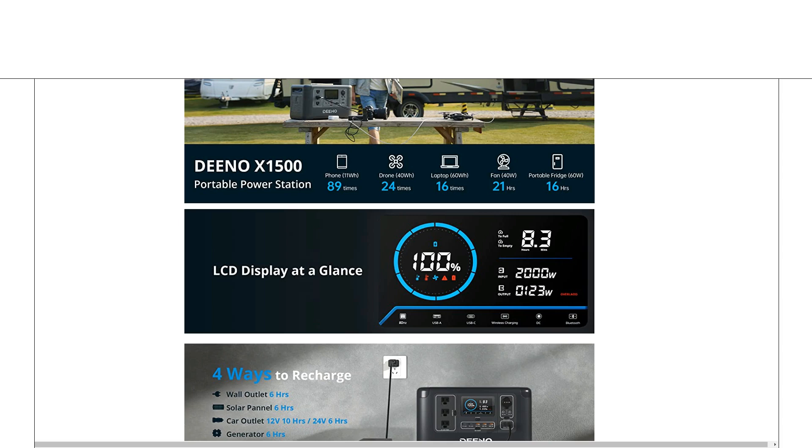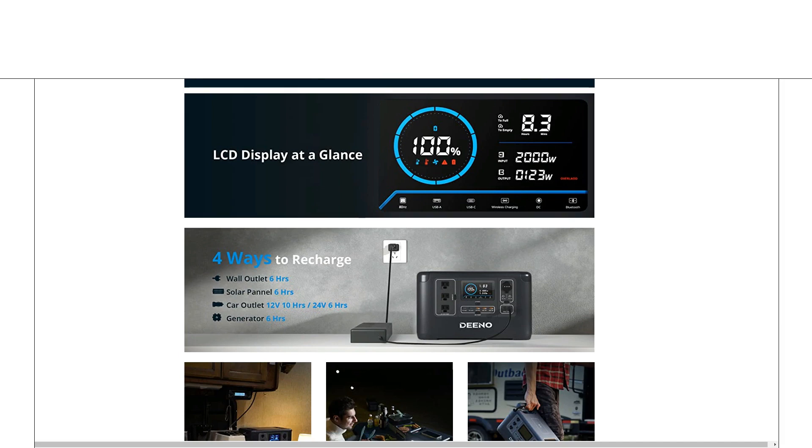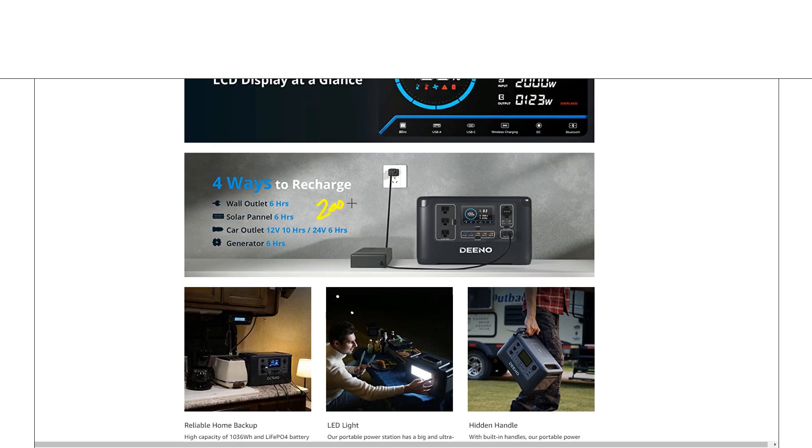There's more about what you can power with the inverter, and then that bright color screen. It's a very nice looking screen showing time to empty or time to full depending on whether you're charging or discharging. It has separate displays for input and output, and shows your usage and percentage at the bottom. You'll be able to glance at that and see where you're at from across the room — having a large color display is definitely good on these power stations.